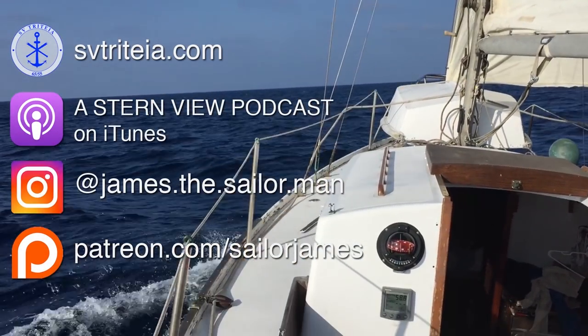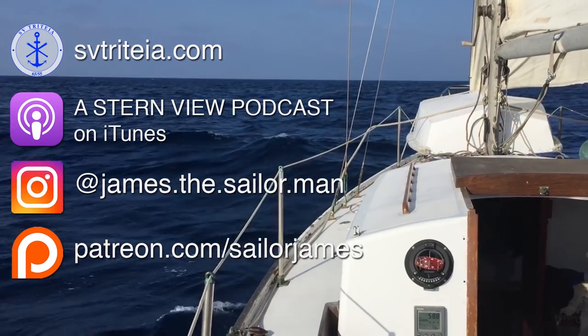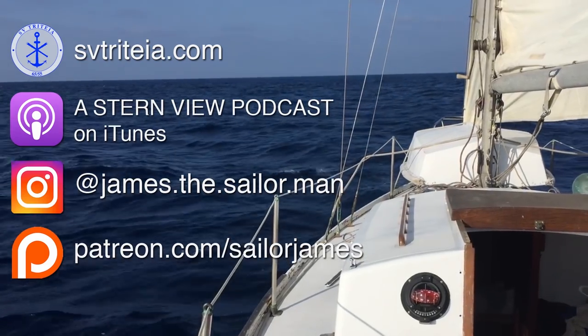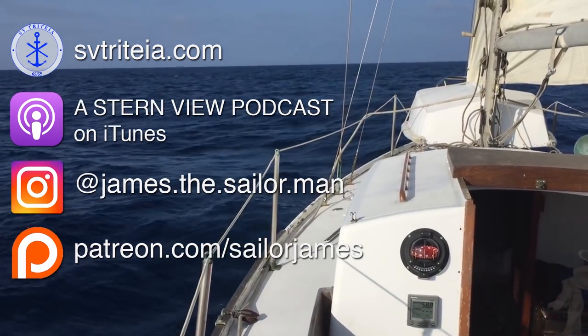Thanks for watching. If you enjoyed this episode please give us a like, subscribe, and leave us a comment — it helps us a lot. Thanks again to all of our patrons; your contributions help us get the boat ready for big things. Until next time.